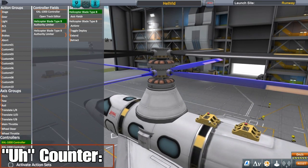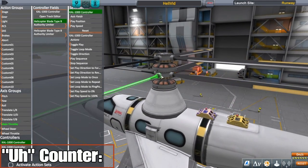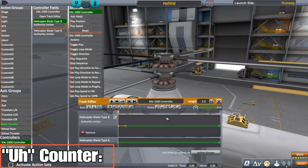We're gonna make sure this control unit is set to main throttle, which it already is because this is just the base model from earlier. Open the track editor — just like the first basic helicopter, you want this to be at zero or 2.5. The main throttle for whatever reason starts at 2.5 when you combine it with the controller.